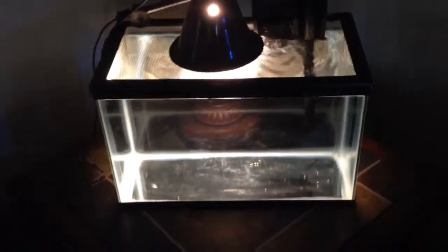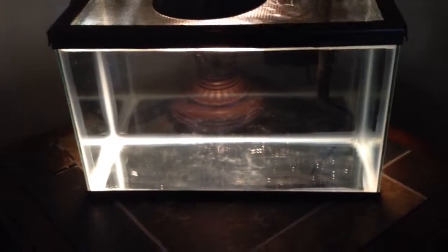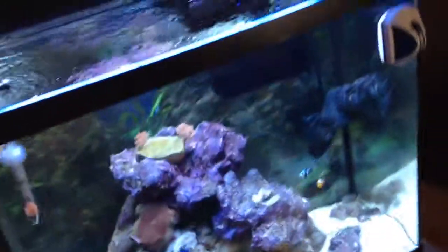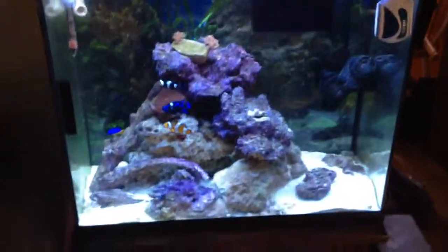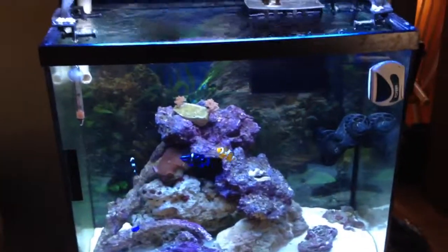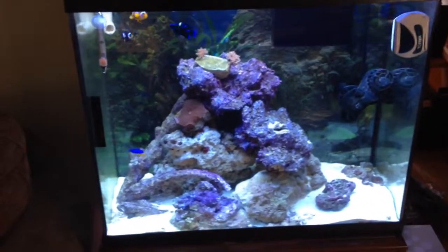That's my nano tank — hopefully I'll have some more updates on it. Here's my little Pico I'm going to be setting up — a five gallon. I'm not sure if I'm going to do it as a frag tank or another little reef with some shrimp and stuff, maybe a frag — I don't know. Anyway, thanks everyone, have a good one, and leave some comments — let me know what you think of the tank!